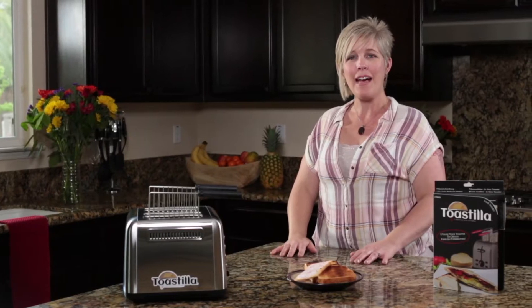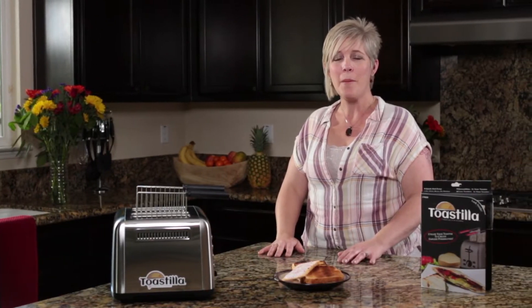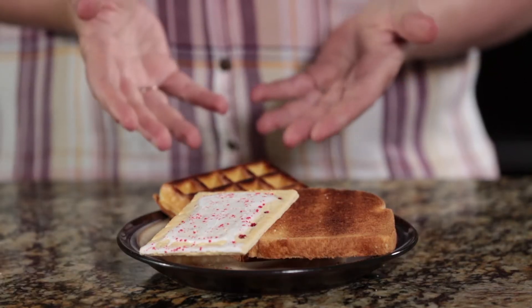If you're like 90% of America, you probably have a toaster. Maybe you use it to make things like this. But did you know you can use your toaster to create more than just toast and pastries?